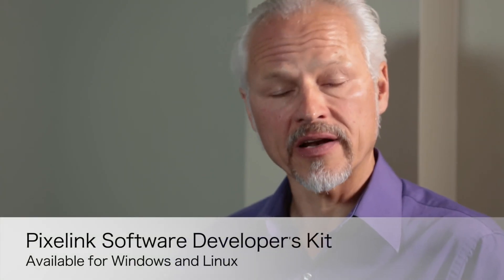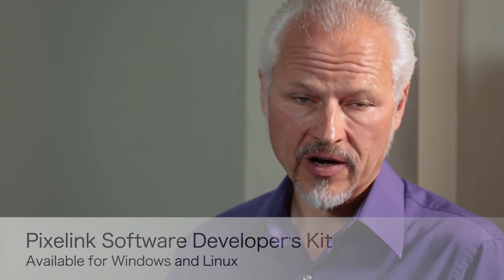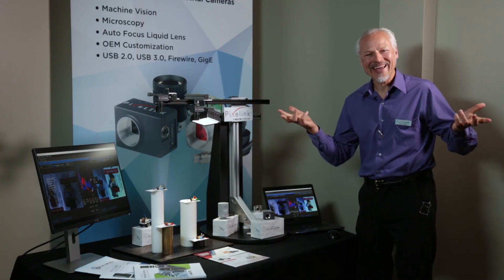The Pixelink software developers kit is available for both Windows and Linux environments. Thank you for watching, and hopefully we'll see you again next time.